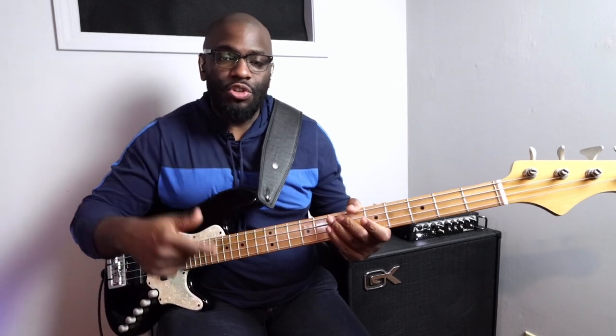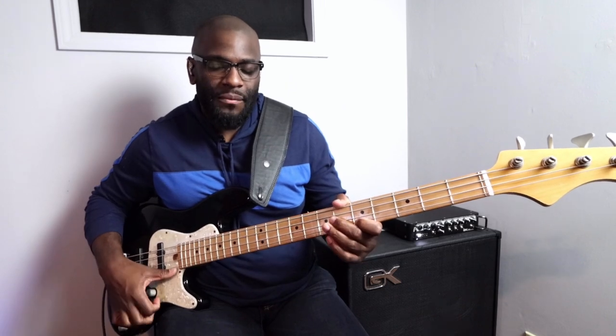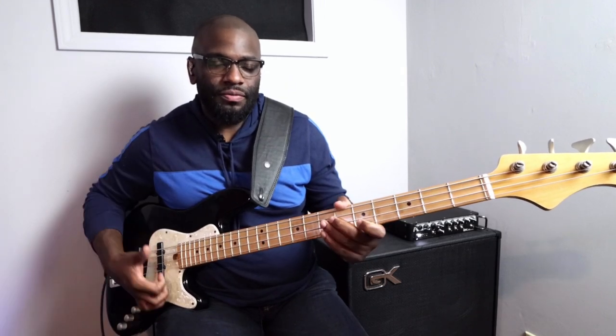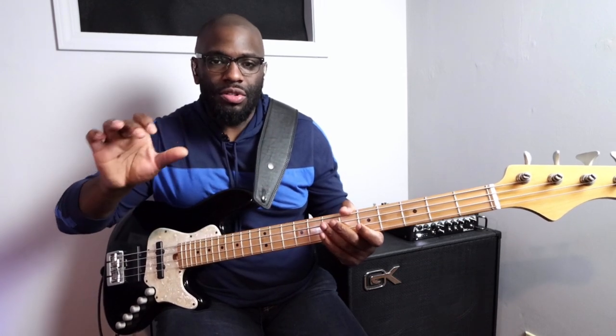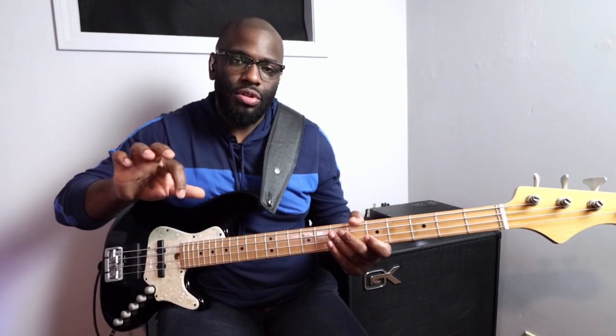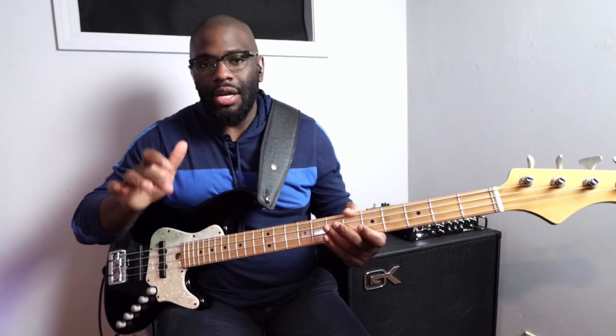So for the G string, I'm plucking the downstroke on the G, hammer, upstroke — I have a three-note pattern. That's where those triplets come from.